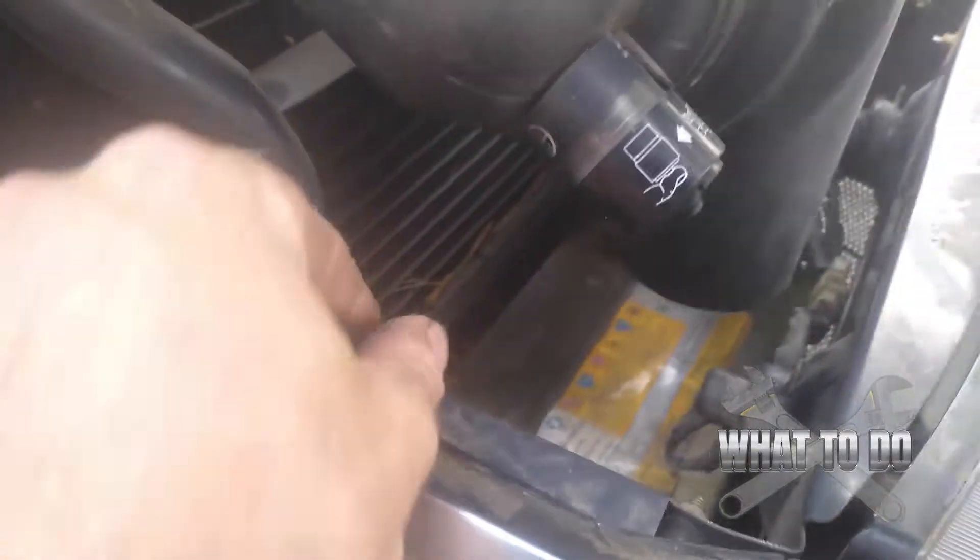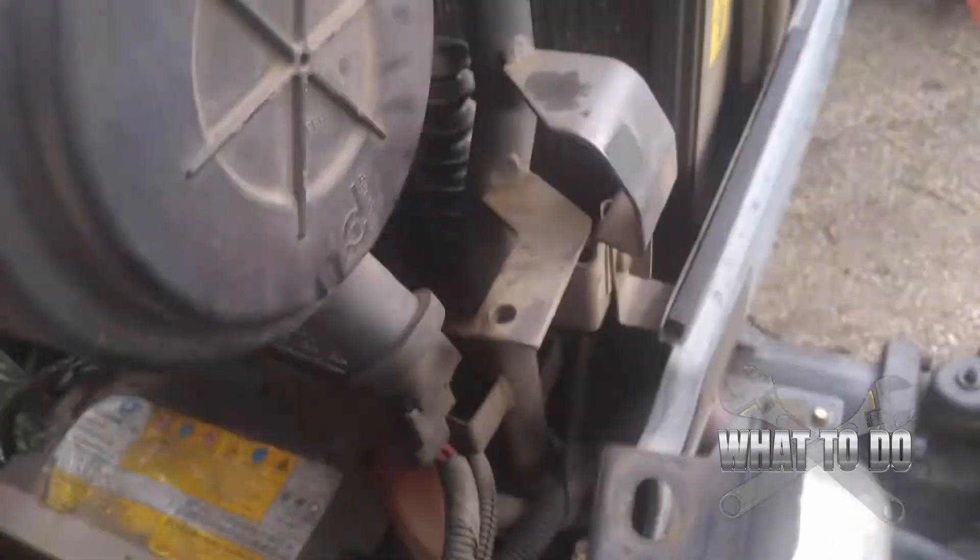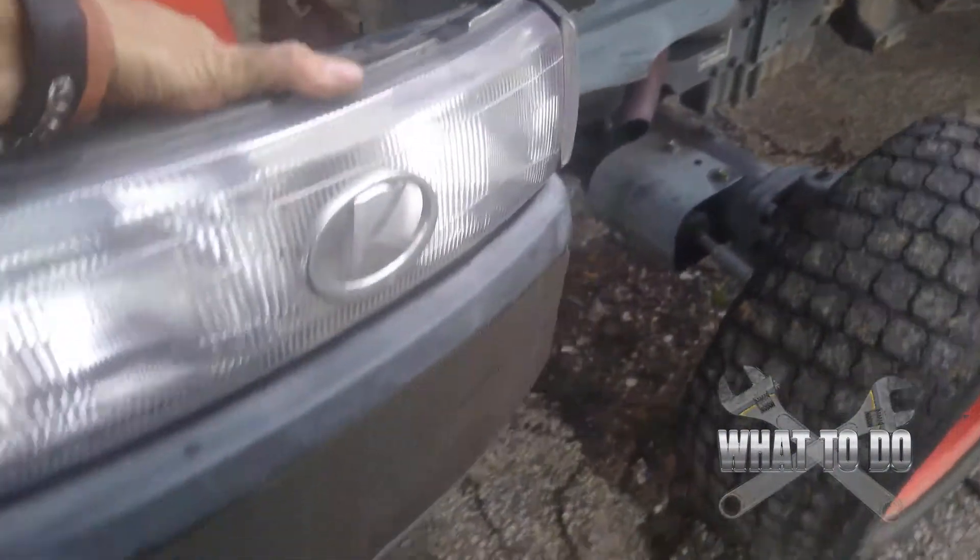If you just look down at your headlights, you have a wing nut here, which I already loosened to speed up the video. And if you come around here, you have another wing nut right here. You're just going to take them two off like so. And then you're going to lift up on this, and while all that comes out, you want to unplug your headlights right here. And this assembly is now out of there.